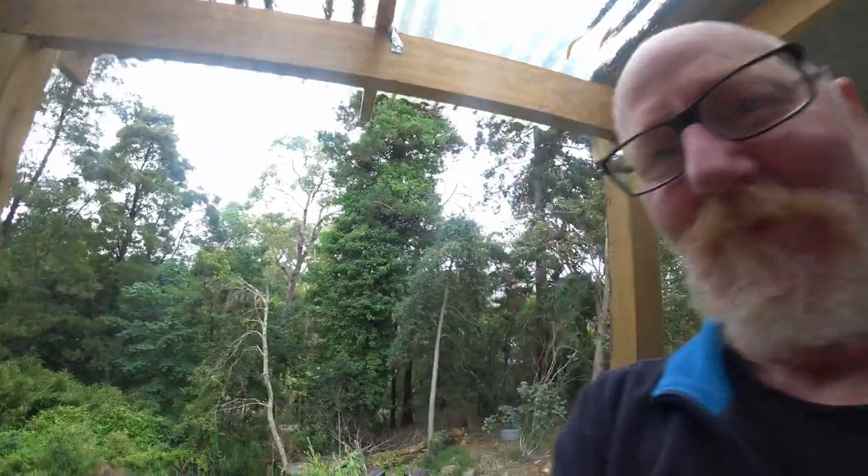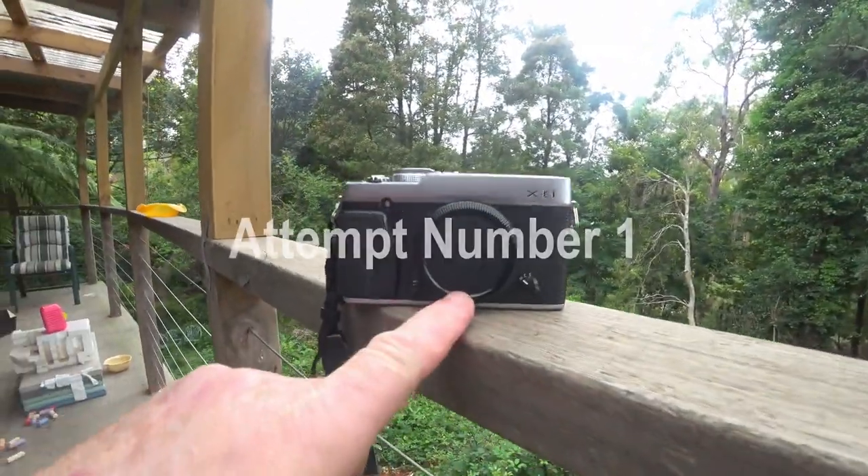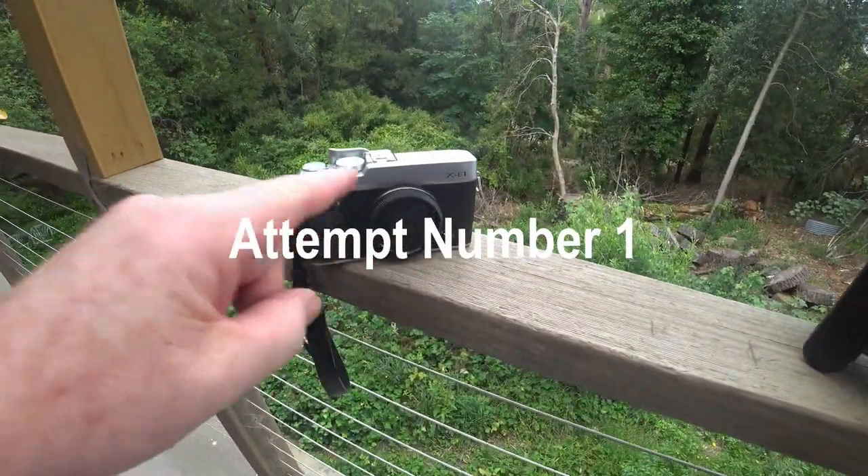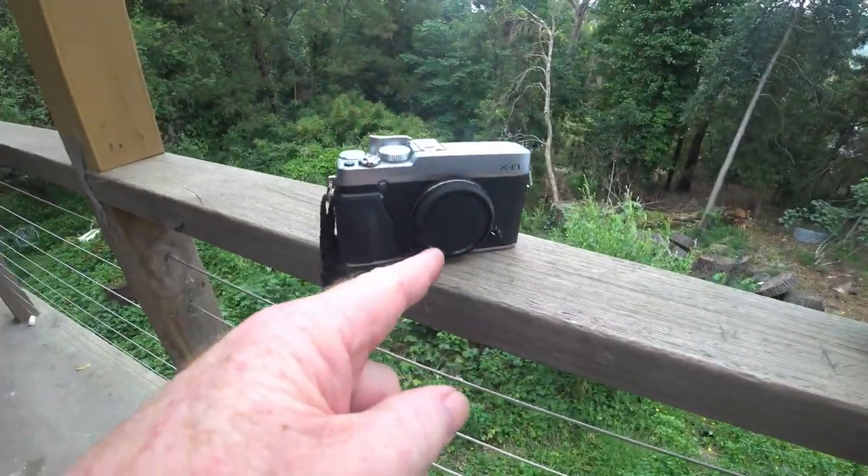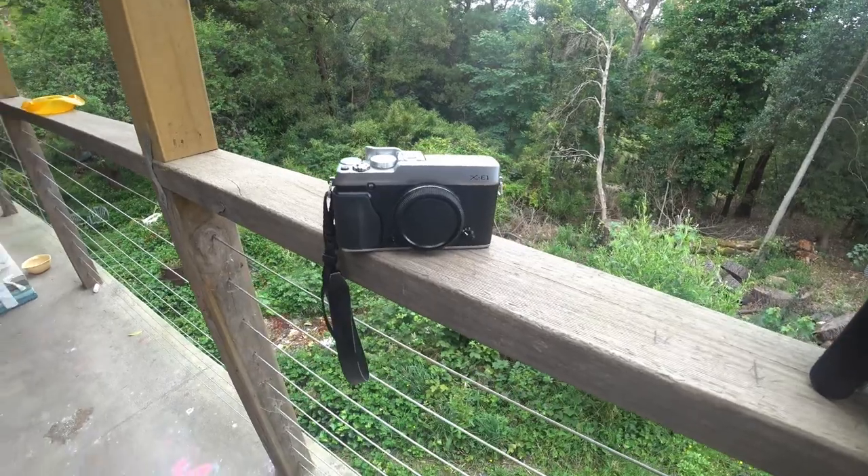So the trick is, how do you connect it to the Fujifilm? Well, I'm going to use the body cap here — mount this body cap on the back of this lens so it can then mount to the Fujifilm.